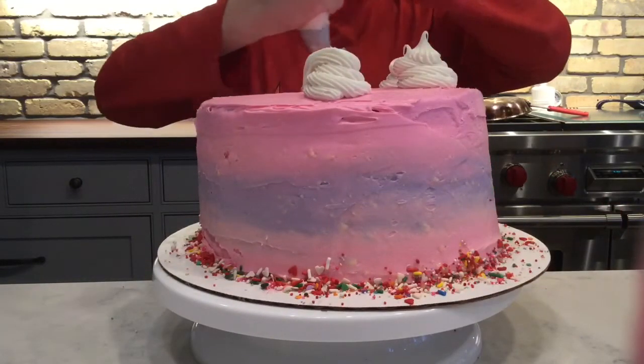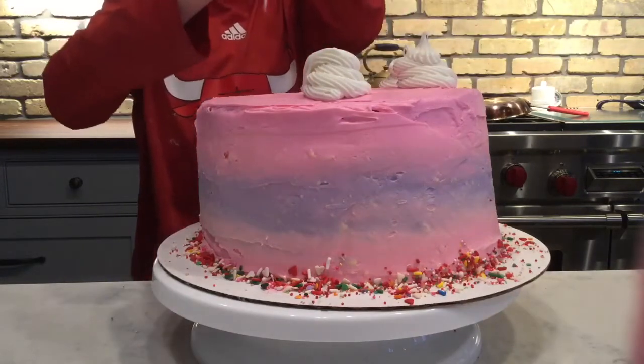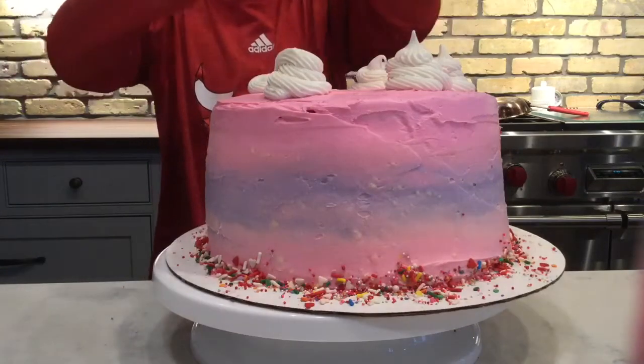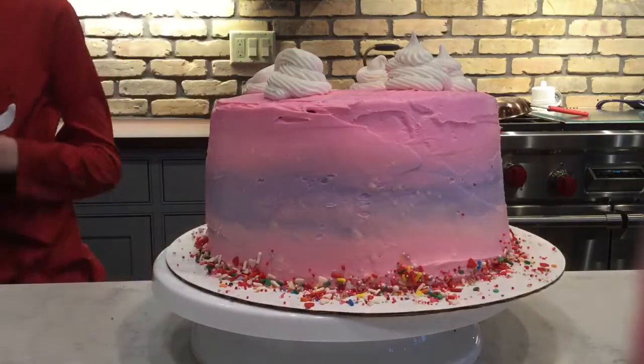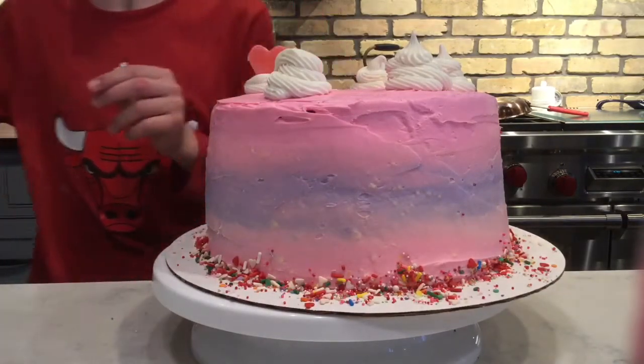As you can see, I've added sprinkles on the bottom, and the ombre look on the cake looks pretty sweet. I'm adding swirls on the top because I feel like that's what every single Instagram video has. I don't know if that's just me — comment down below if you think so too.